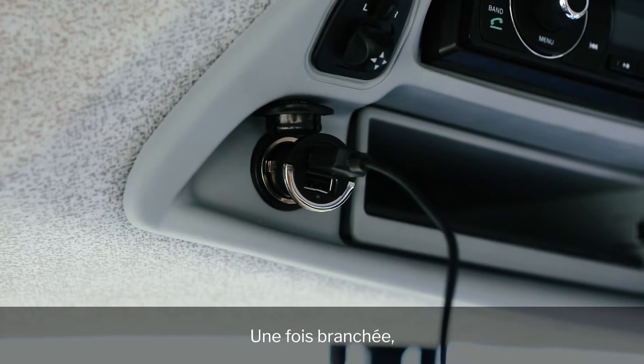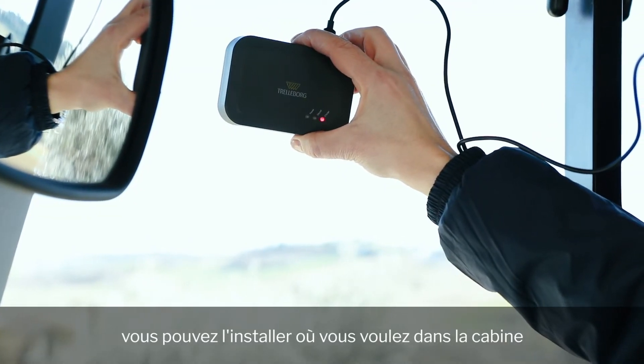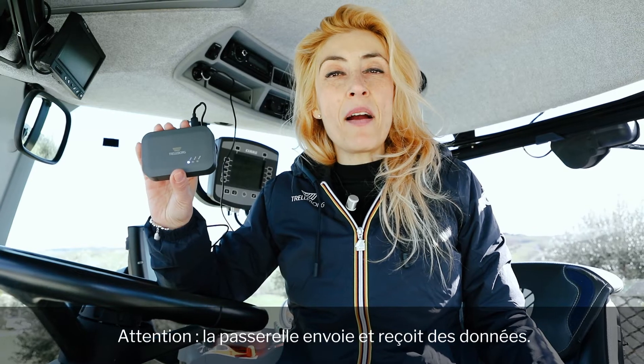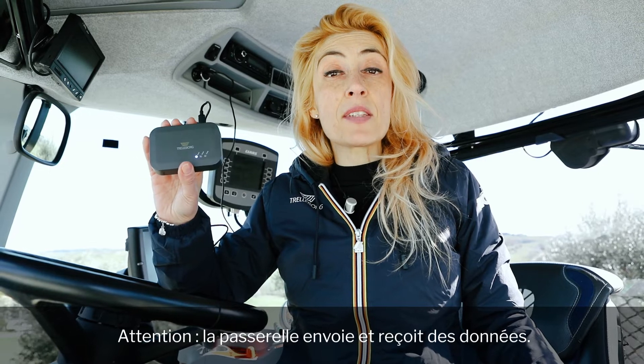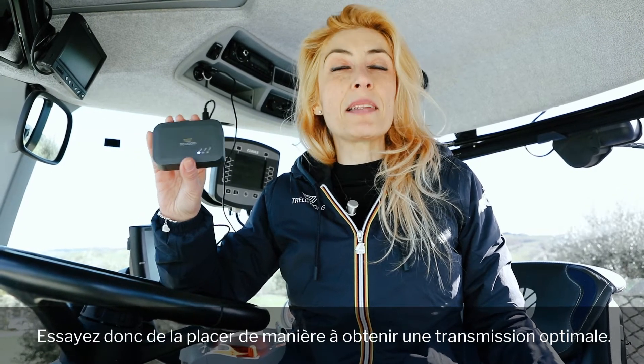The blue light will flash once connected, while the red light will flash to signal that the gateway is charging. Once you have connected the gateway, you can position it wherever you want in the cabin using the strip provided in the box. Remember, the gateway sends and receives data, so try to position it in the right location for an optimal transmission.